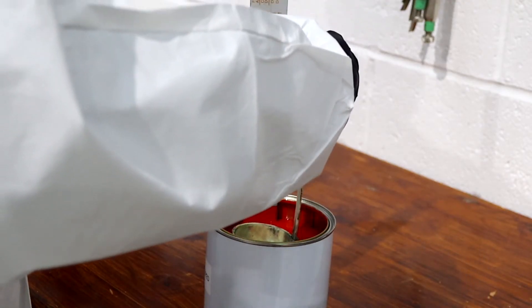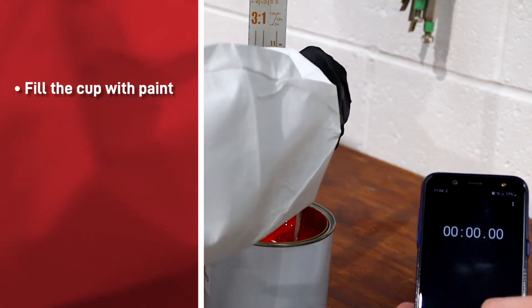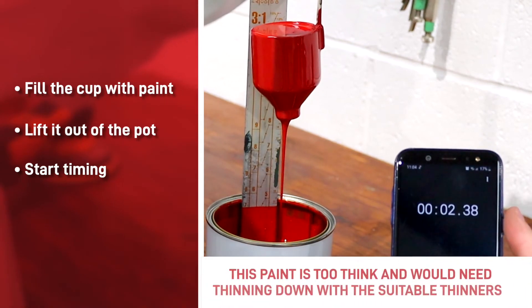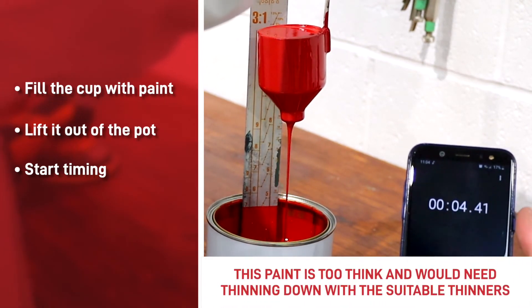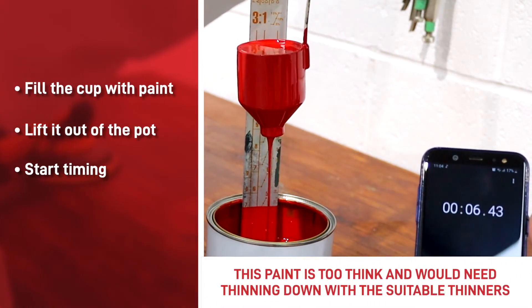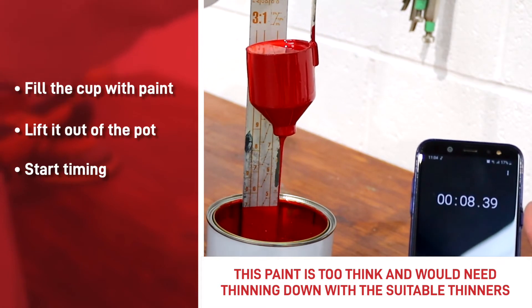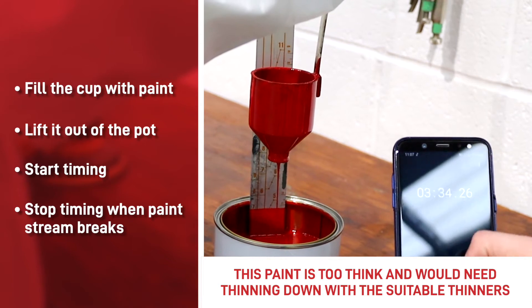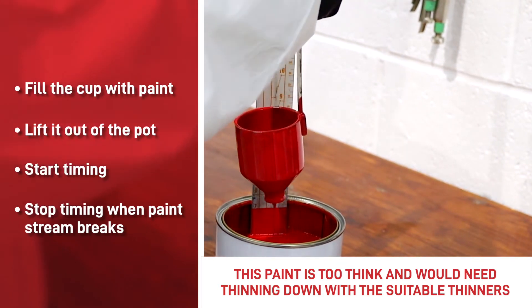To measure the viscosity, fill the cup with the paint, lift it out of the pot and start timing with your phone or some other stopwatch. For ease and accuracy, you could hold the orifice of the flow cup with a gloved hand once full of paint, and then release when your colleague has started the stopwatch. Only stop timing when the paint stream first breaks.